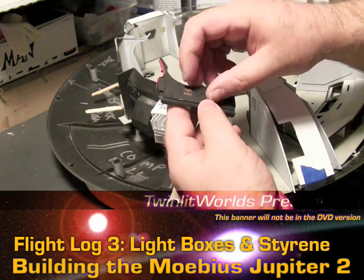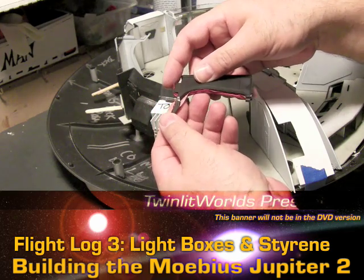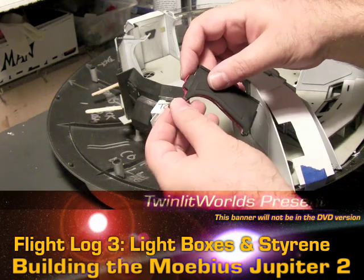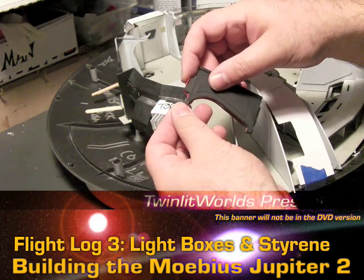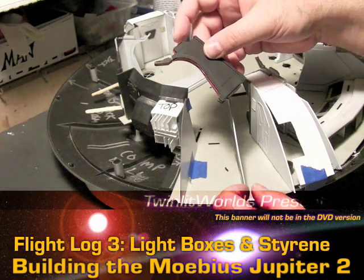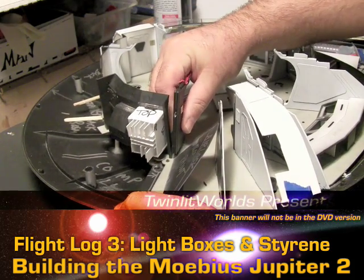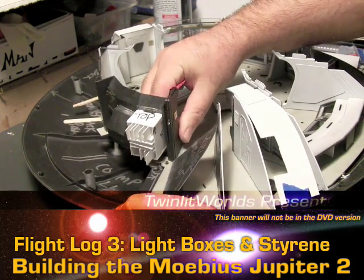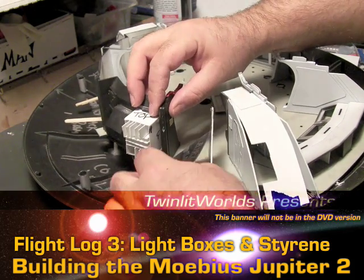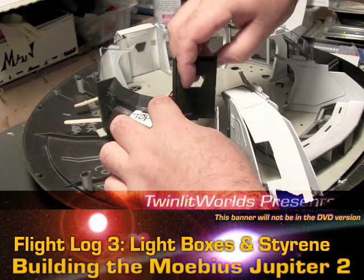Once I've got the fiber optic in here I'll glue the wall back together, and this will be a relatively easy fix — holding it really tight, it was a fairly clean break and the edges will line up really well. A minor bit of sanding and all should be good. Let's get this back on the floor and back in here.